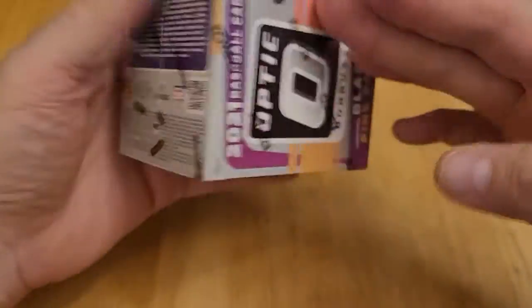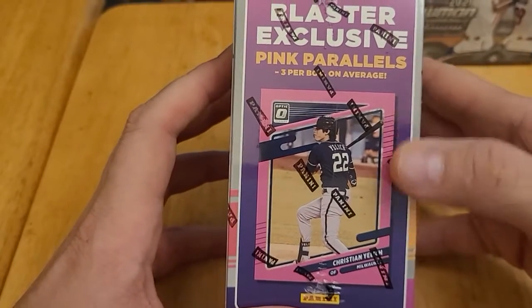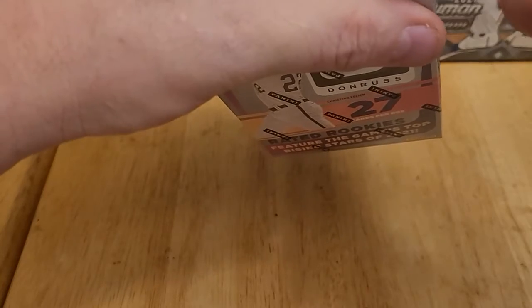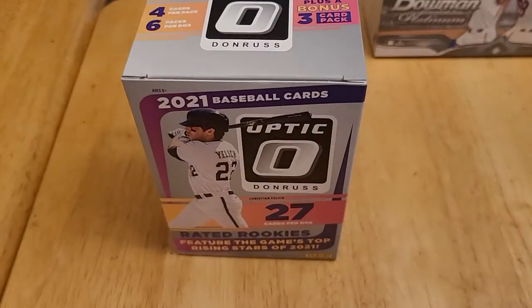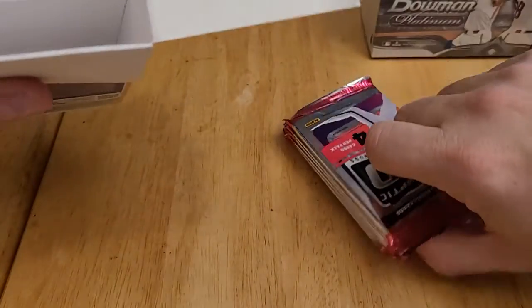You can get Blaster exclusive pink parallels — you get three of these pink parallels per box on average. The Optic is kind of the Donruss version of Chrome, so it's a more premium product. And I know Panini is really big on the parallels and so forth, so I know we're going to get those pink ones, but who knows what else we may get.